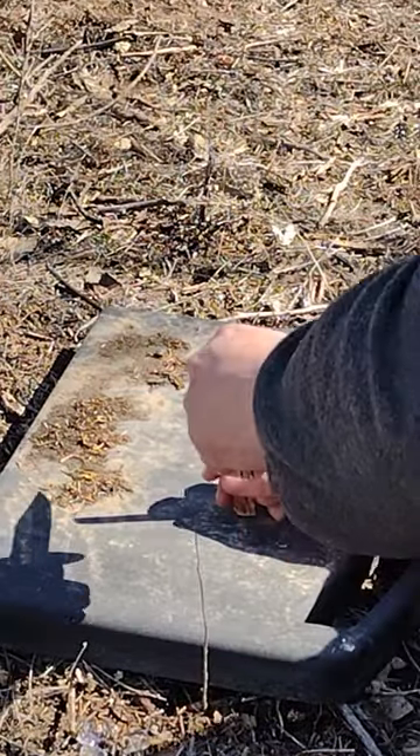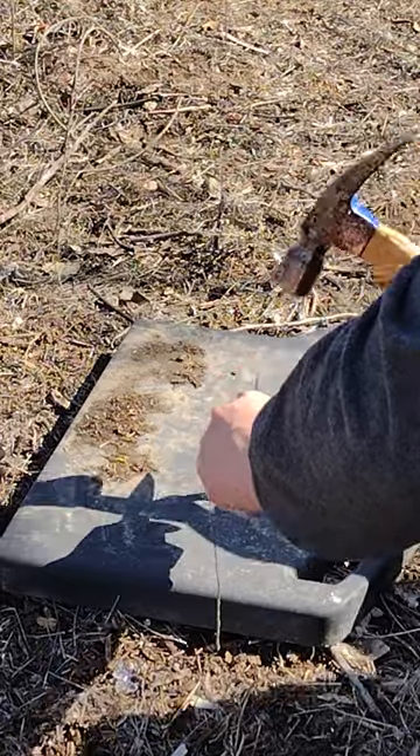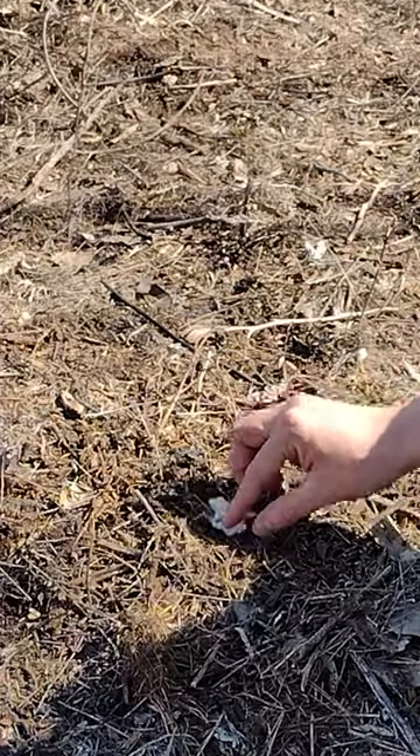We're going to be batoning our fatwood into smaller pieces, kind of like this example but on a smaller scale, most likely with a smaller knife. You want to baton each individual piece into thin slices, and you can use a big lighter to light it.